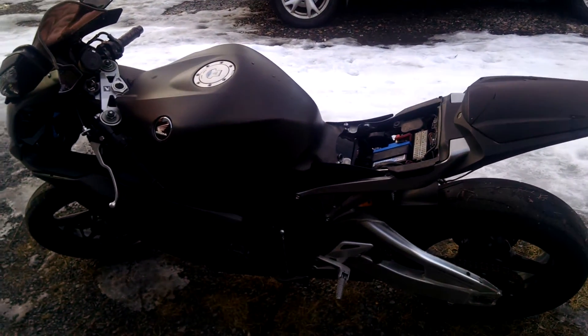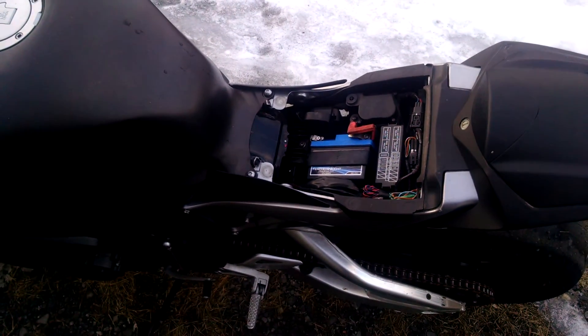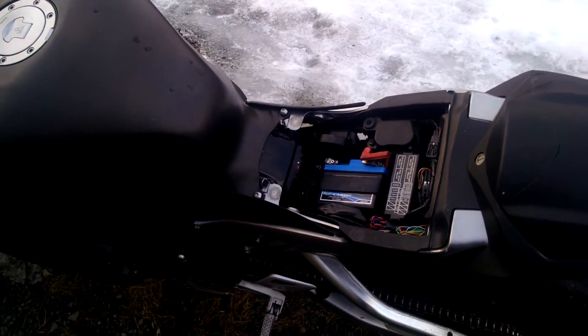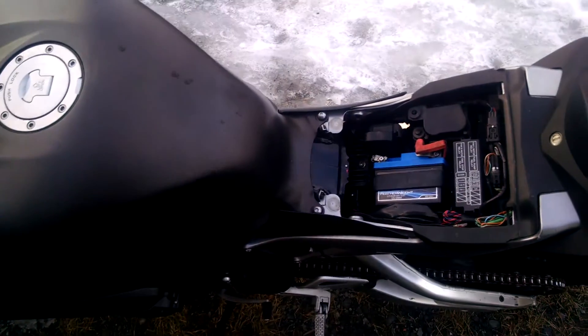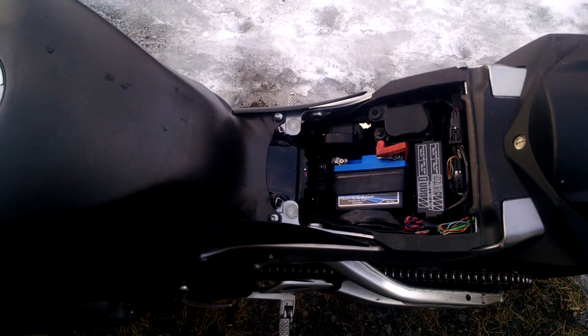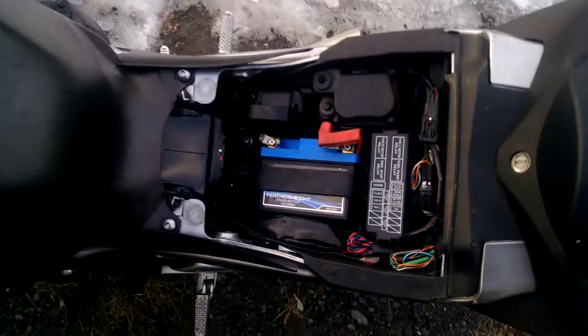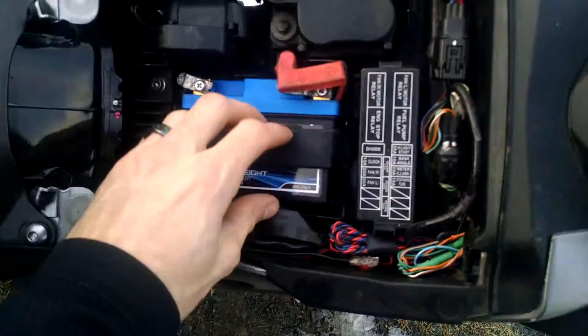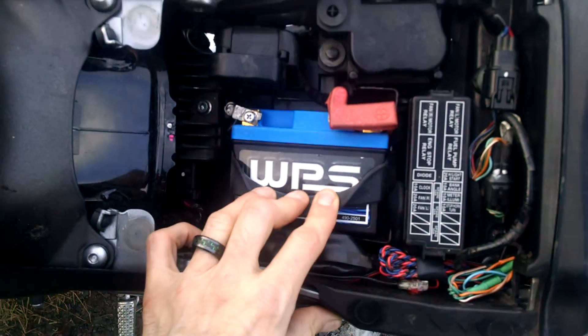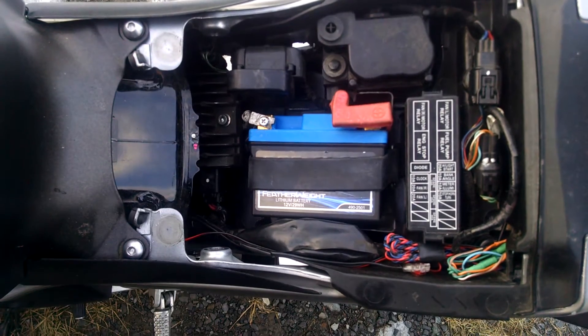2011 CBR1000RR dead battery. The stock battery was four and a half pounds, which is relatively small for a sport bike — usually you're looking at five, six, or seven pounds. So it had a small battery to start with, but rather than going out to buy a new one for a hundred bucks or whatever, I got a LiFe one. This is the WPS, came off eBay, 73 bucks, 150 cold cranking amps.